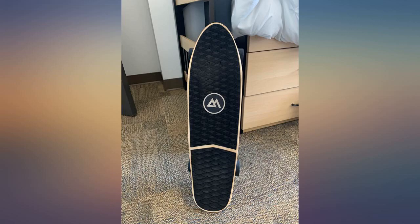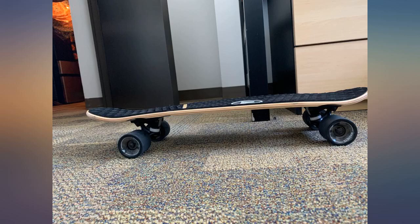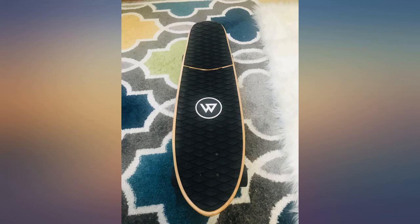The board is a little heavier than other cruiser boards I've tried, but for the price it's pretty great. Definitely on the sturdier side and not very flexible, but you can feel the quality.